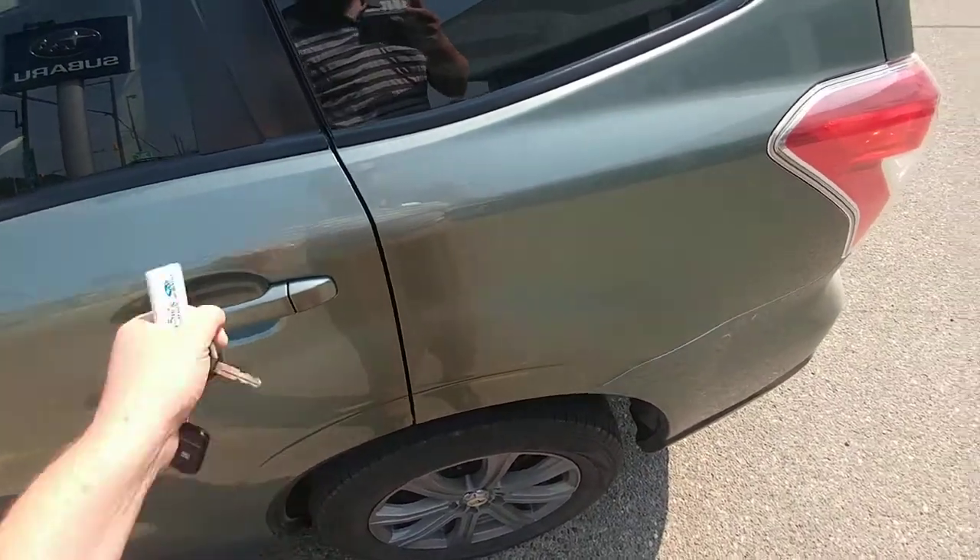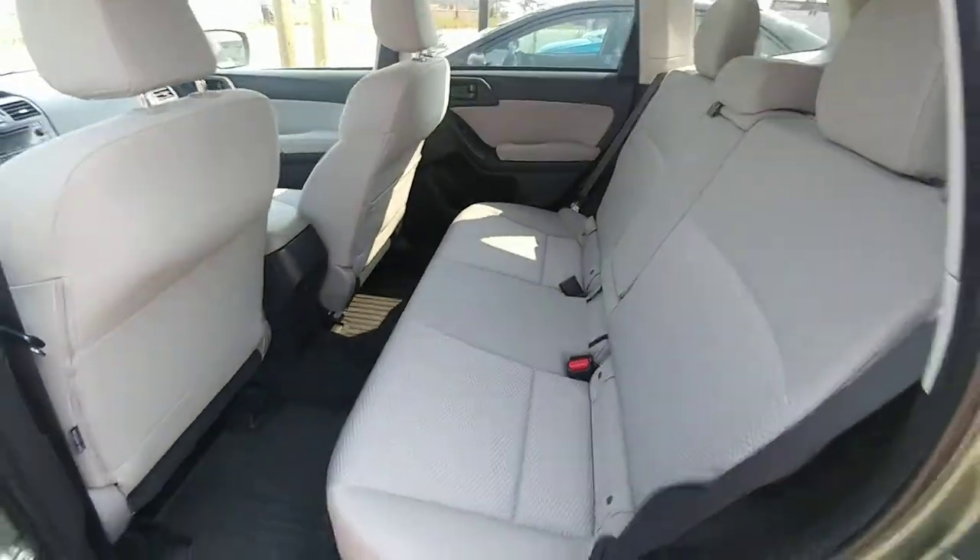This would help if I hit unlock. Same amount of room in the second row — you can easily fit three people comfortably across.